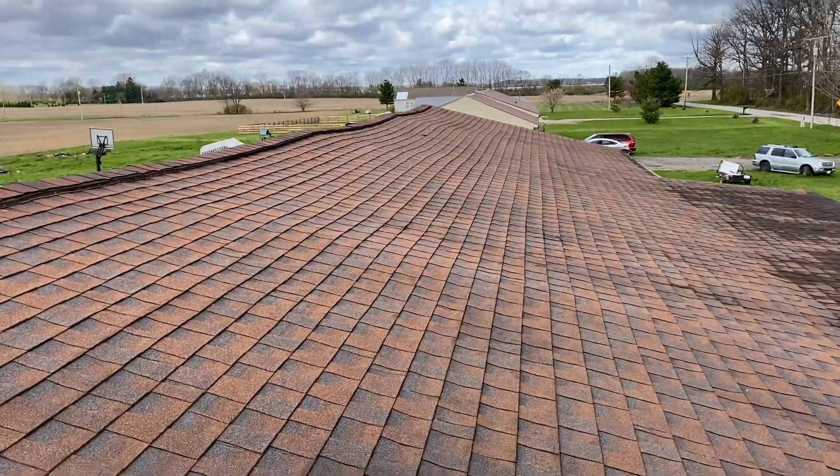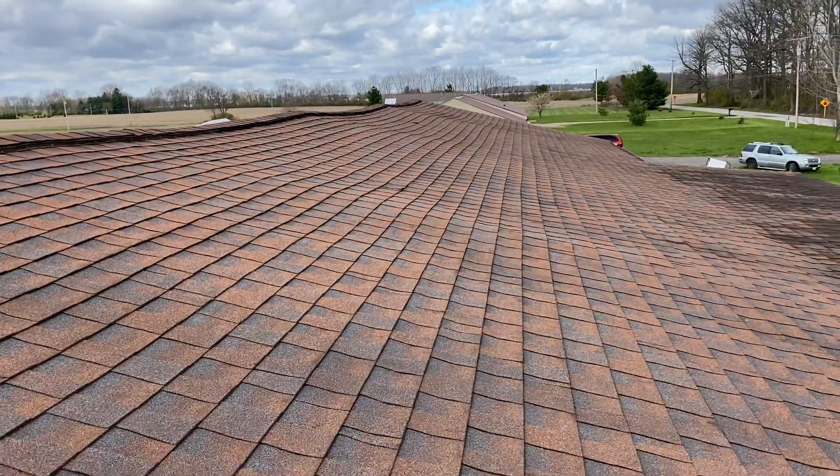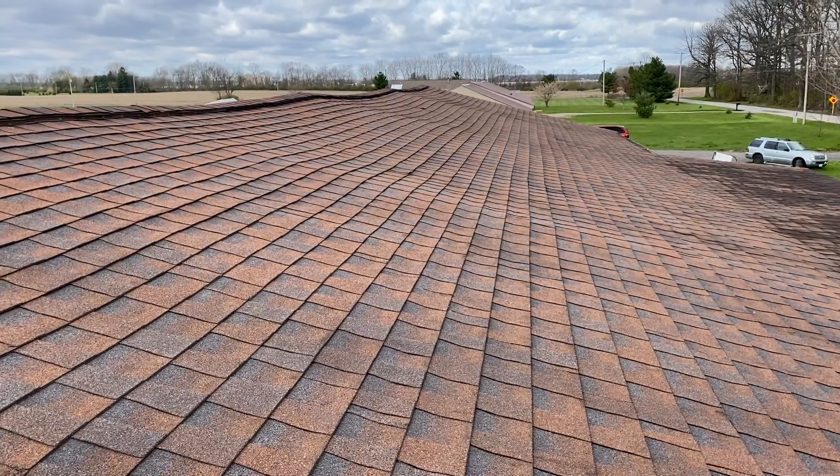Josh with Elite One Home Inspections. Here's the same roof — look how wavy this is. Brand new roof.